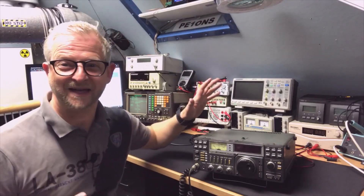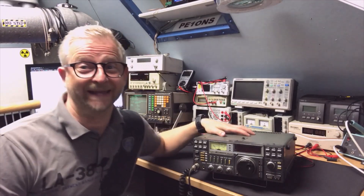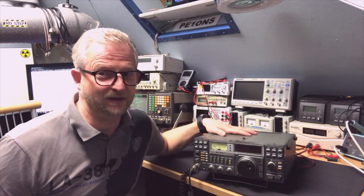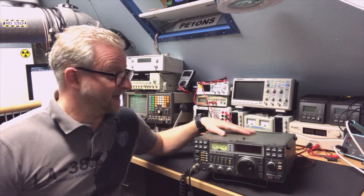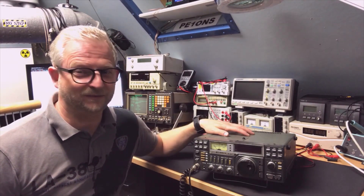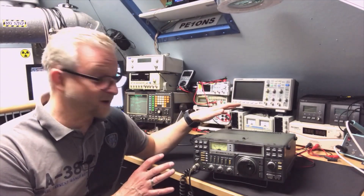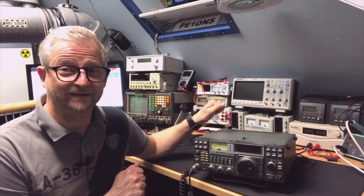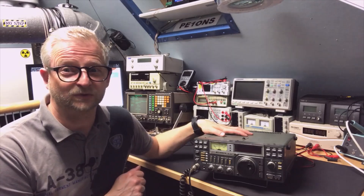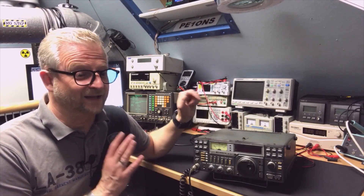Hello and welcome back. I have here an ICOM IC-271E and it was one of my eBay finds from maybe a year ago. I didn't really try it right then because I was busy with other things, but here it is and we're going to test it right now. It's a 2-meter radio with power adjustable from 1 watt to 25 watts, so let's see what's left over from that.